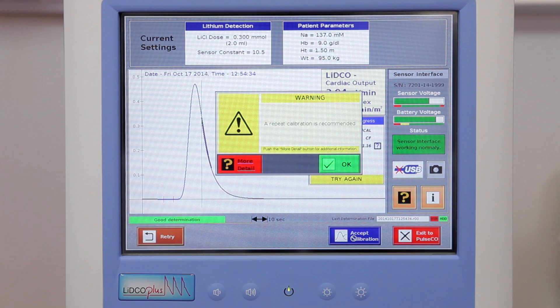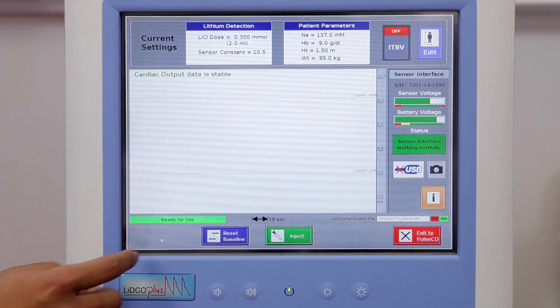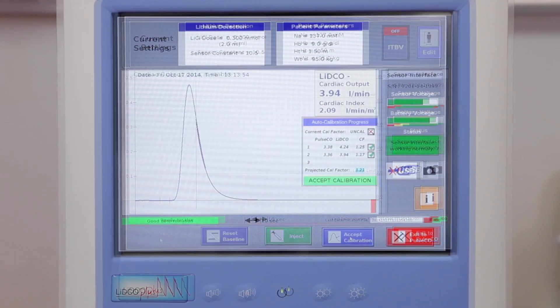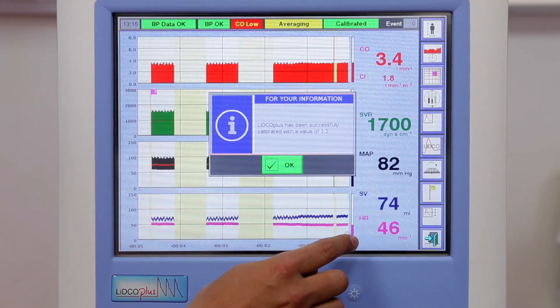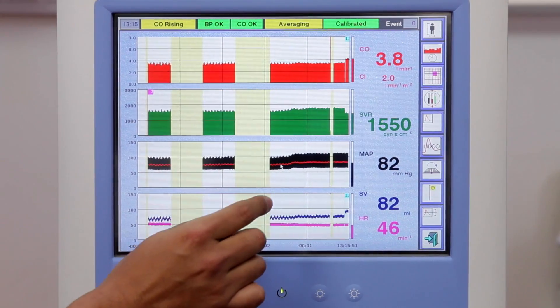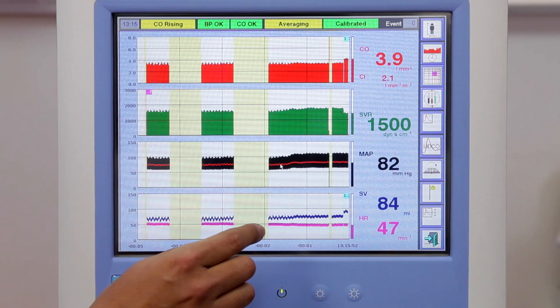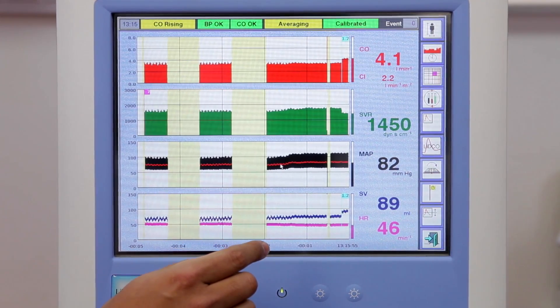Note: a second measurement will be requested if it is an initial calibration as shown. Press OK and select Retry and repeat the calibration. If the calibration factor is within 15% of the previous reading, press accept calibration. Press OK to return to the main monitoring screen. The LitcoPlus will now be calibrated with highly accurate absolute data and will normally need recalibration after 24 hours.